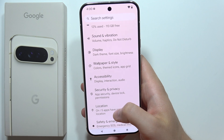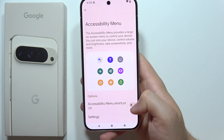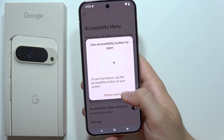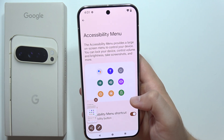Keep scrolling in Settings and go for Accessibility. Now you will have to go for Accessibility menu and open it. Tap to get the Accessibility menu shortcut, tap Allow, and click that you got it. Then tap on this button, go to the left side, and select Screenshot. And as you can see, that will be all.